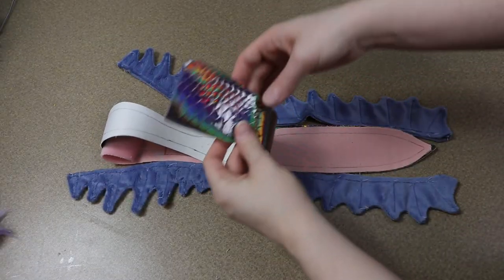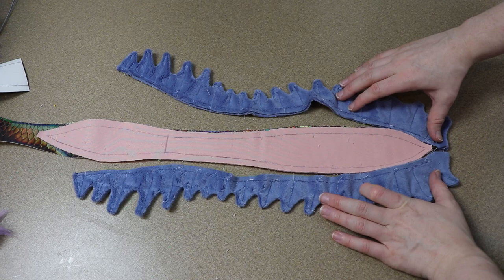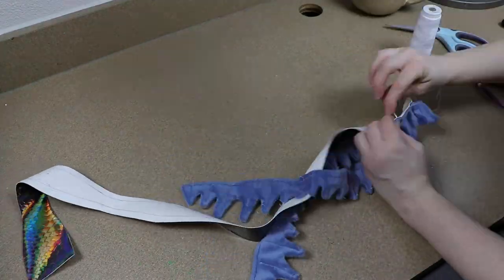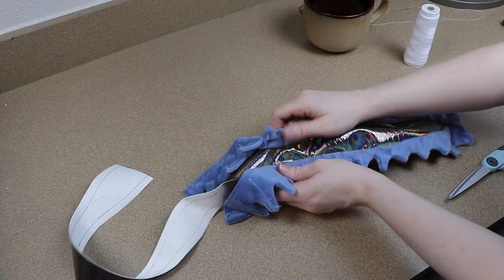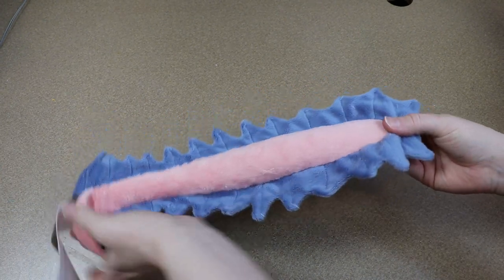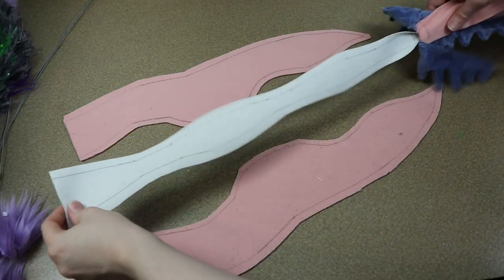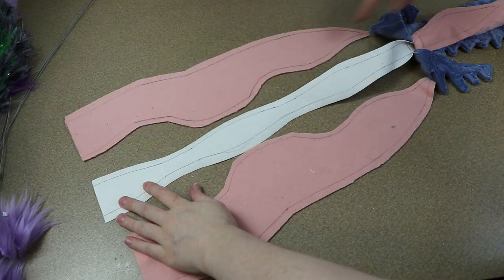Now that we have all our fins finished we can start putting the body together. I'm going to take the fabric for the tail and the fins that are going to be on the tail and start sewing those together. The underbelly of our angler dragon is going to be a fake leather — it has a kind of shimmery effect to it — and I'm going to start stitching my fins onto this. I'll sew the fins to the fake leather first, then take the plush pink for the top of the tail and sew that in place. Once I have the tail put together I'm going to start stuffing it, then sew the sides of the body to the fake leather — we have a left and right and the belly goes right between those two pieces.